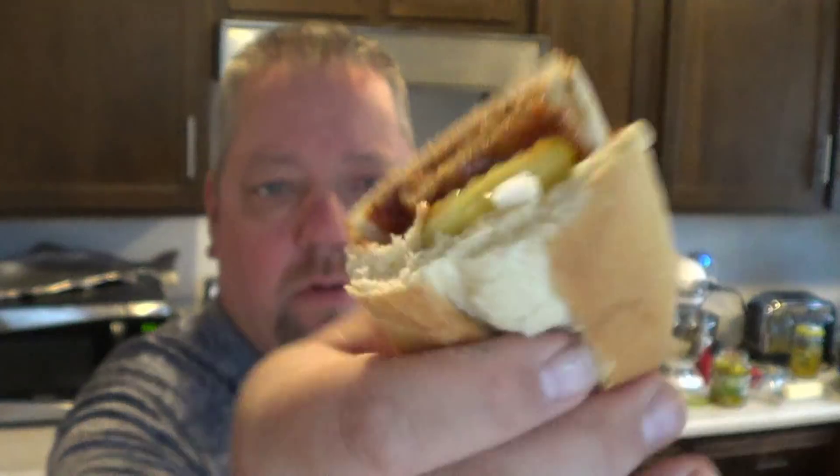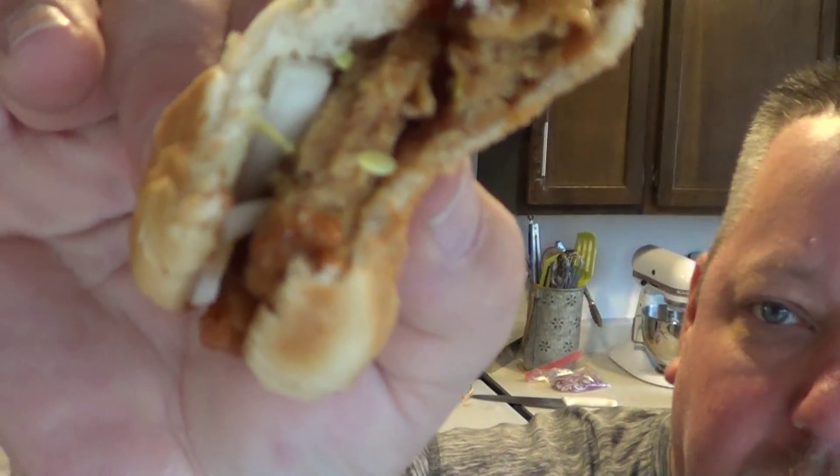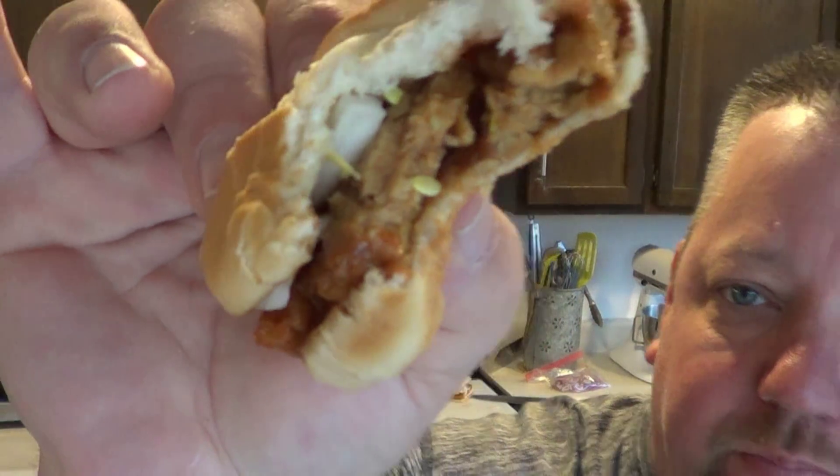Alright, here we go with the taste test. McRib 2.0. That's extremely close to McDonald's. The only thing I would add is a little extra barbecue sauce. The pork rib patty thing — it's like a mashed pork kind of pressed patty, I would say. But it's actually pretty good.